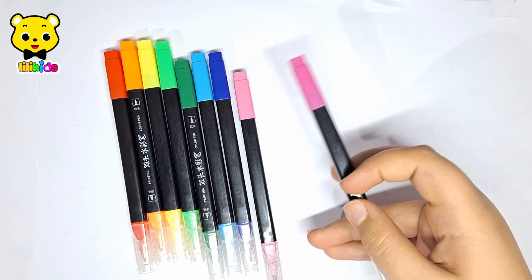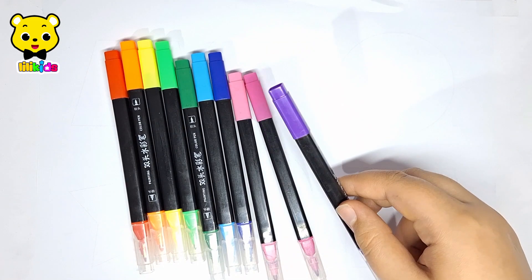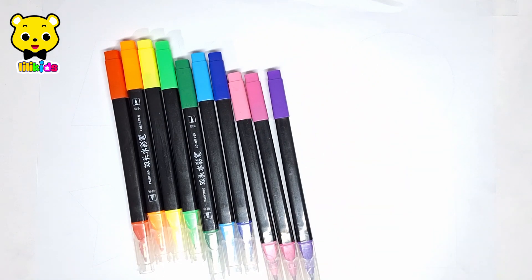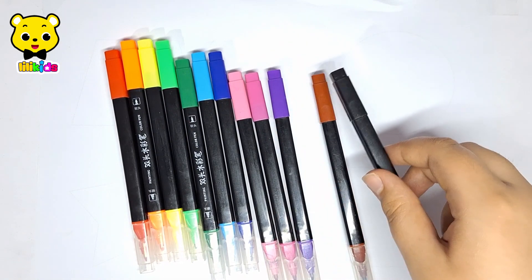Pink color. Purple color. Violet color. Brown color. Black color.